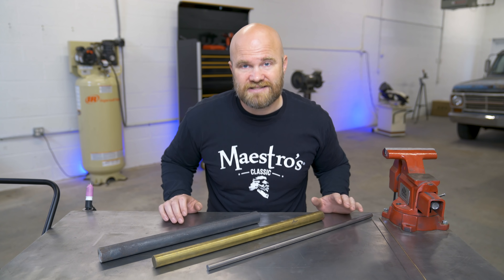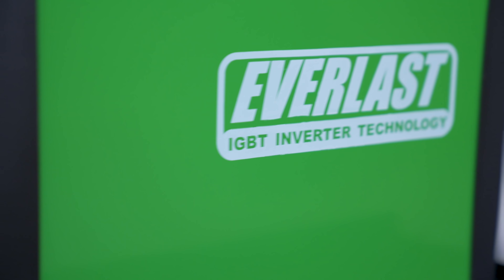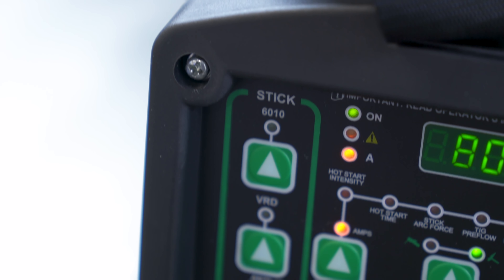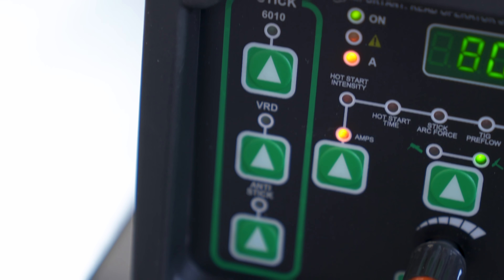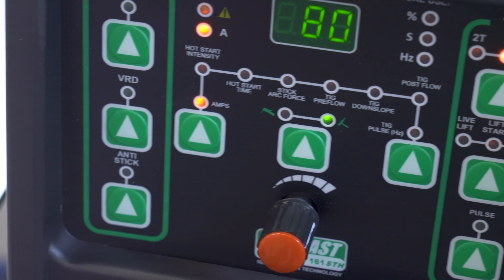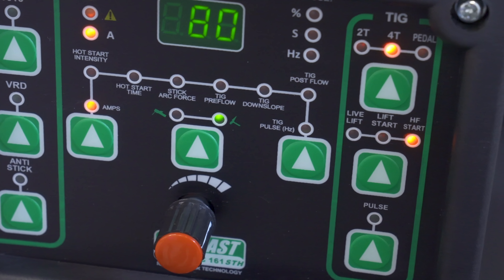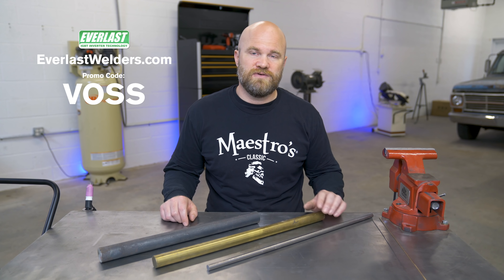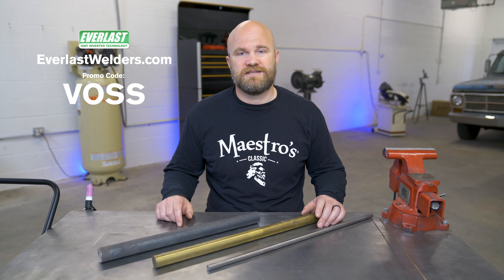Before we get started, just wanted to say this video is brought to you by Everlast. Today we are going to be using the PowerArc 161. The PowerArc 161 is a digitally controlled DC stick and TIG welding machine with plenty of features and a well-priced package. It has stick welding features like a voltage reduction device and anti-electrode stick, and for TIG welding it offers high frequency start, live lift start, two-step and four-step switch operation, and a simple to use adjustable pulse setting. If you are interested in an Everlast welder and would like to receive a free Nova foot pedal and torch, head over to everlastwelders.com and use promo code VOSS at checkout.